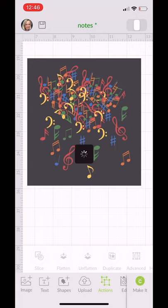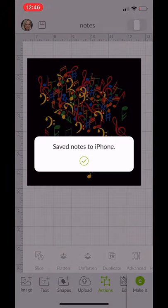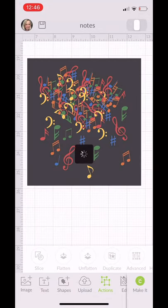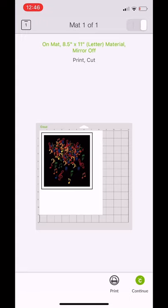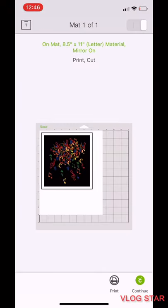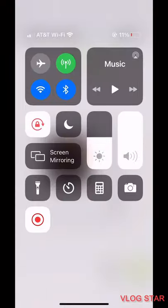I'm going to save it in case I need it in the future, and now I'll print it out by going to Make It. I want to make sure to turn the bleed off and mirror on, because I'm going to be placing it face down on the cup.